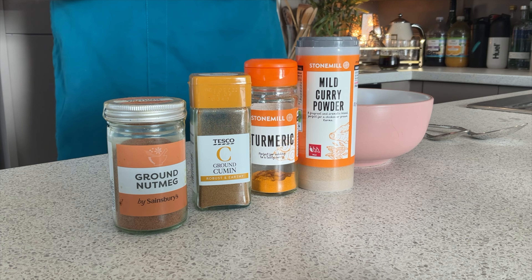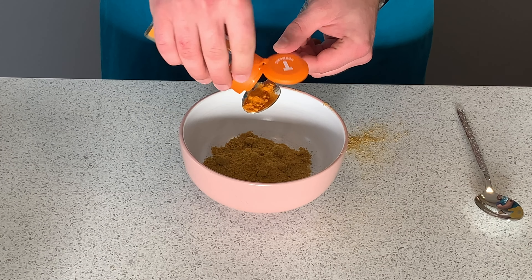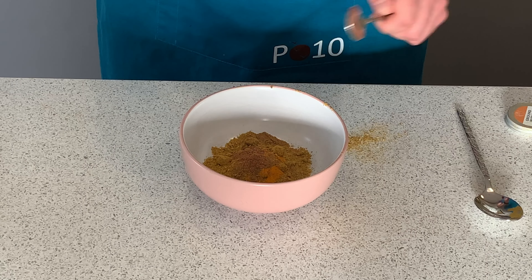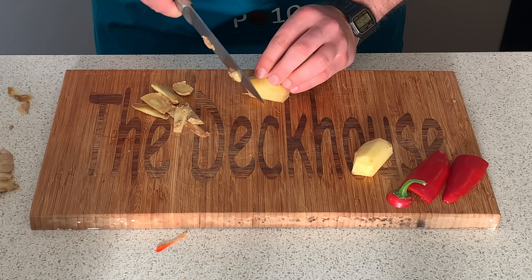Next up, mix together all the dry spices. We are using two tablespoons of curry powder, one teaspoon of turmeric, one teaspoon of cumin, and a quarter teaspoon of nutmeg. Now we're going to blend together some fresh ginger, garlic, and red chilies.